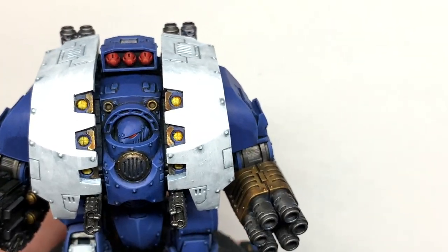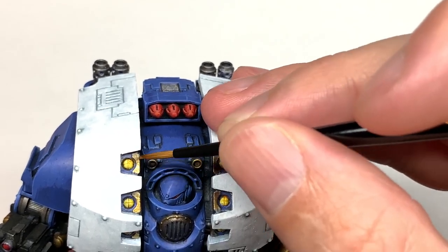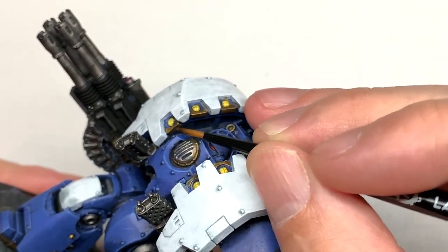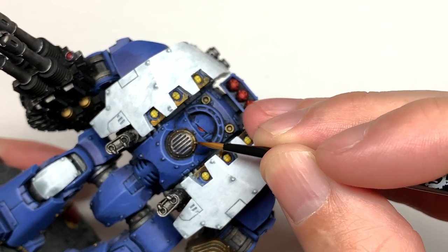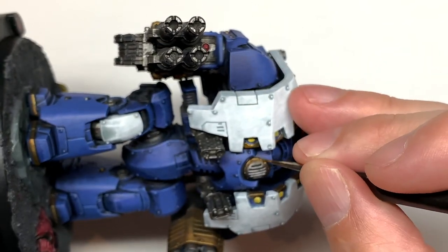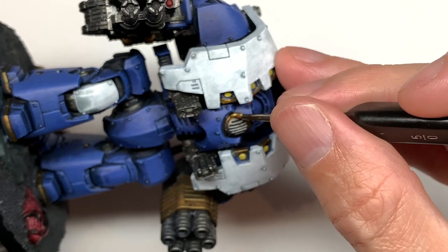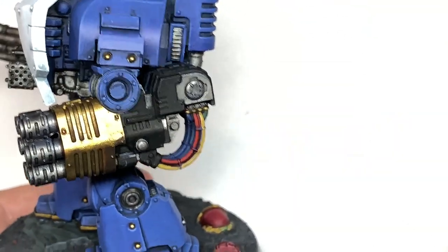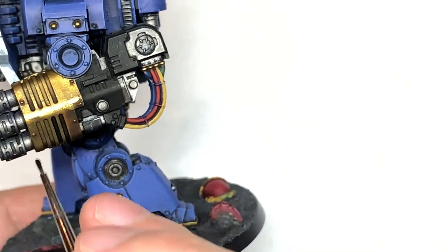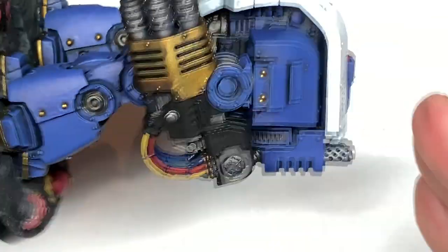Now we're using some Citadel Retributor Armour to reapply the gold back to the miniature. Thinking again about where the light is coming from, apply the gold back to the areas getting the most light, leaving a little bit of shade in the more shaded areas like the underside of the gun arms and any protruding gold parts. It's good to do a bit of edge highlighting even on the undersides. I wasn't too happy with the shading in the recesses on the gold, so I'm going to use a little bit of Citadel Black Templar contrast and drag that down each of those recesses to darken them up.